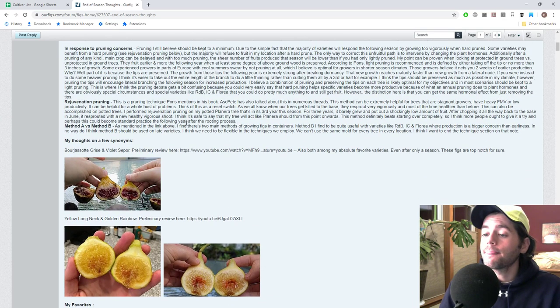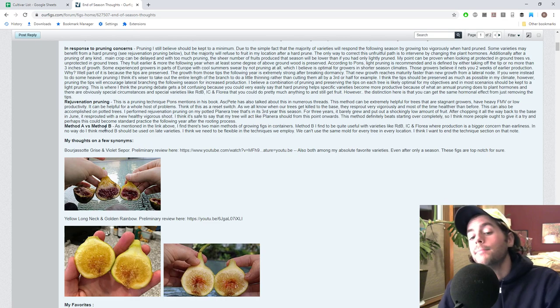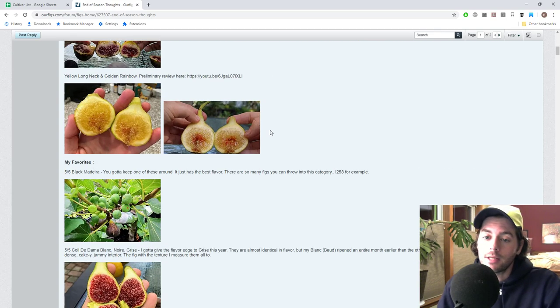I'm considering two different methods of growing figs in containers. I think there are two legitimate methods out there and I wonder which one's better. In the past, on our YouTube channel, we talked about Method A versus Method B — there are two different methods and variations of those methods for growing figs in containers.